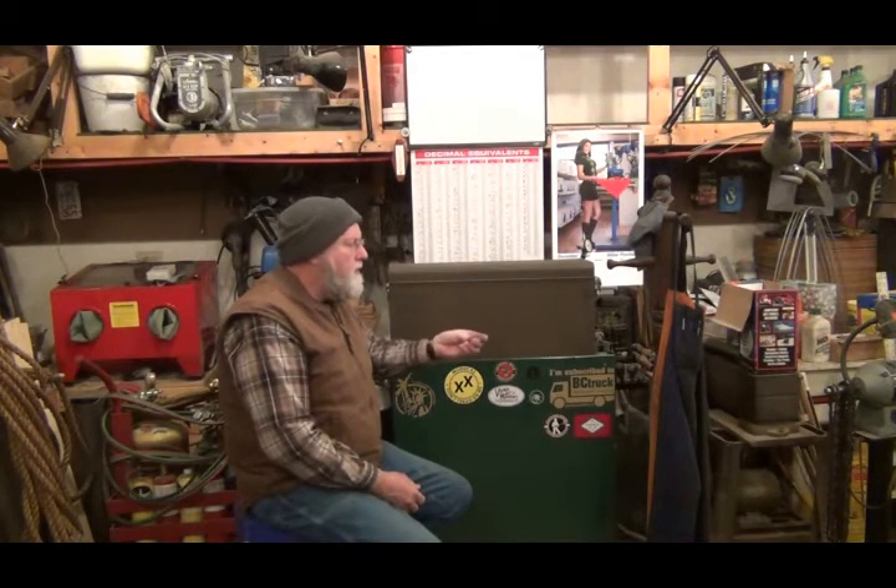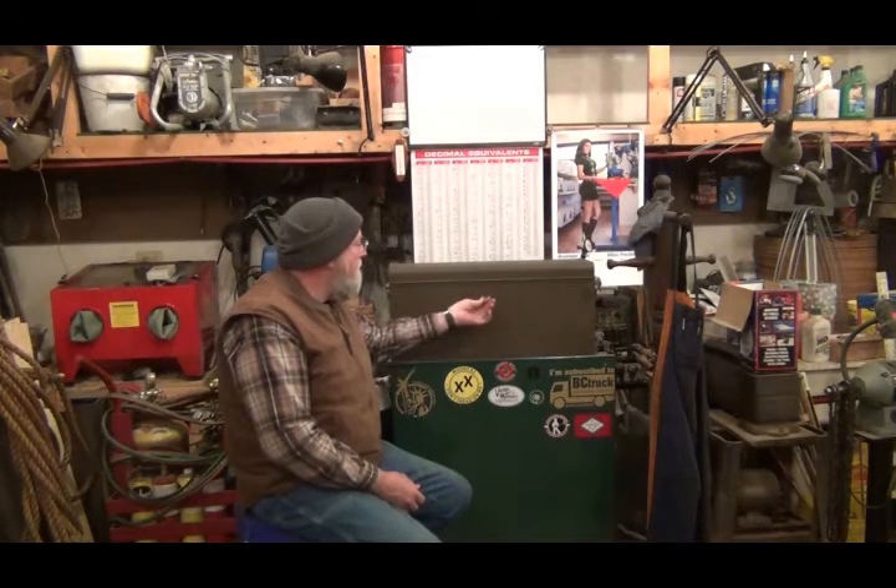Tom Lipton and I must be on some kind of a magnetic wavelength here, because I've been getting these rare earth magnets — very powerful ones. I've been using them for several little projects around here.